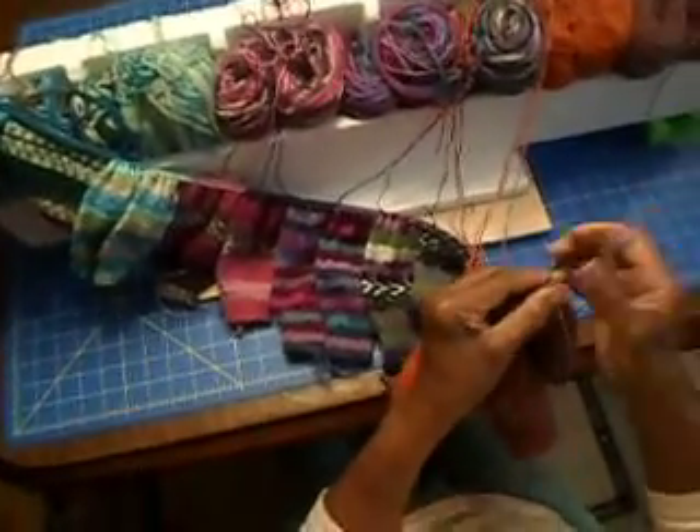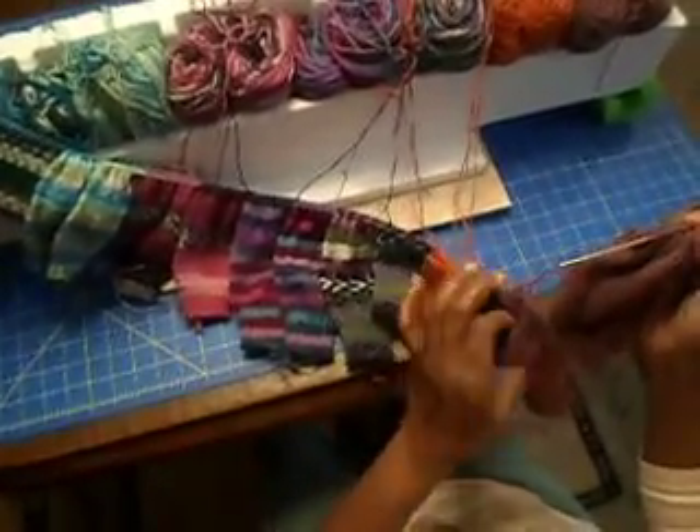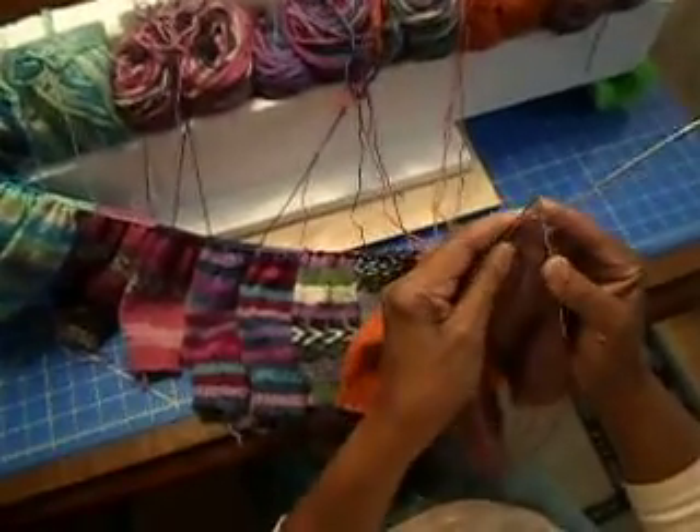You'll want to pull up that back needle to give yourself a little working room, position your socks, and start knitting on the other side.